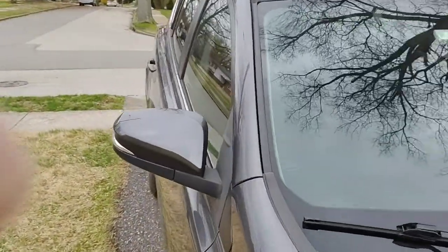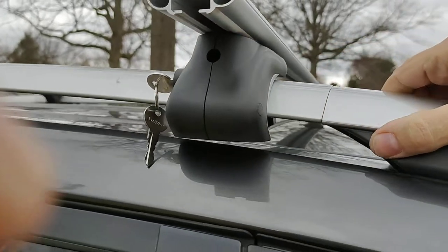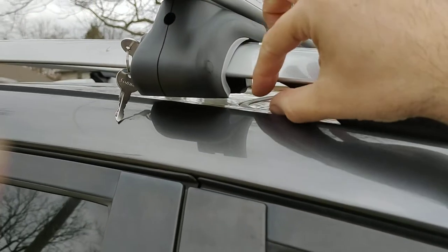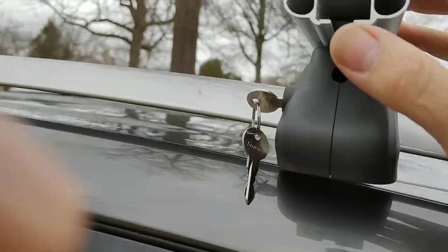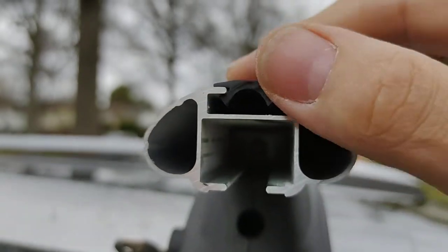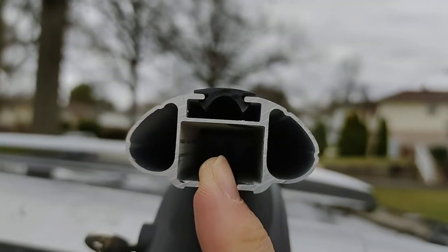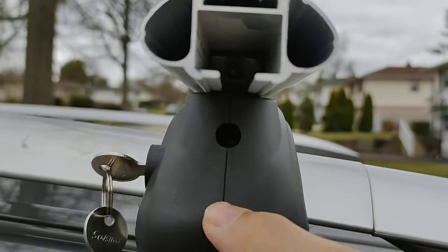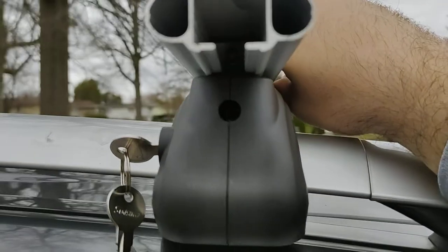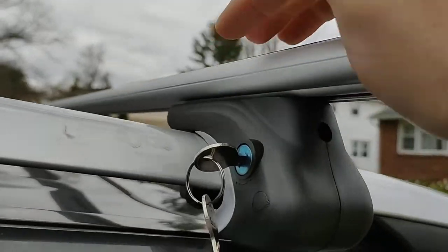Let me show you how thick it is. The installation shown is on a RAV4. I believe any car with rails like this will fit, but it won't fit cars that don't have the rails lifted up. This rubber seal on top is how everything slides in and holds on nicely.